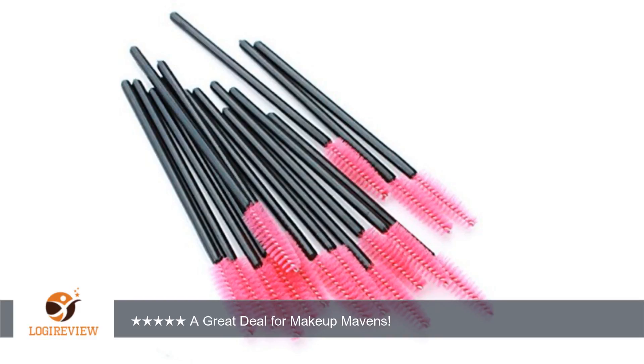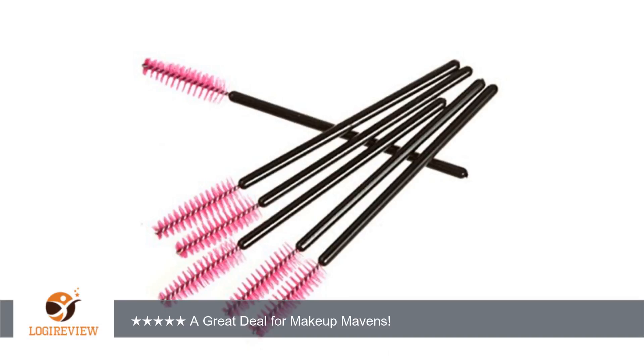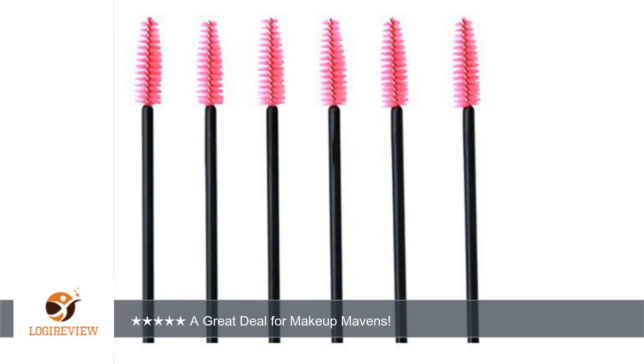These are great for people who like to experiment with makeup, especially mascara. The brushes are pretty well made but they do wear out or break after a while. That wasn't a big deal to me due to the amount of brushes I received for the price, which was awesome.